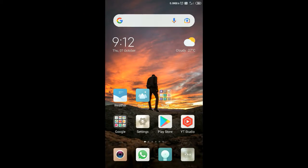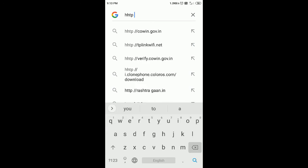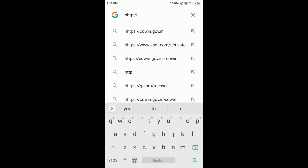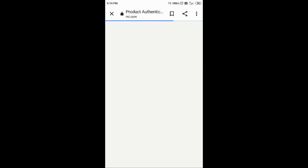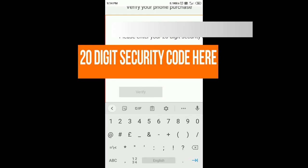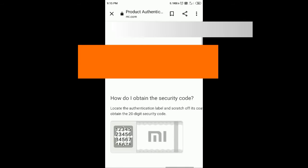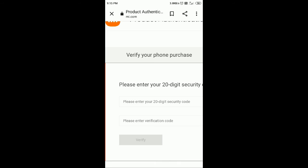I'm going to xiaomi.com and inputting the 20-digit security code to verify the power bank. After entering the code, the site confirms this is a Mi power bank and it is an authentic product. There is no doubt the product is genuine, and you can follow the same process yourself.